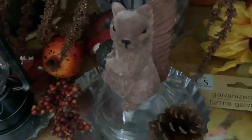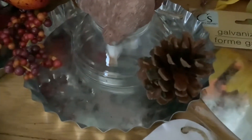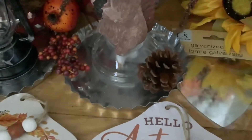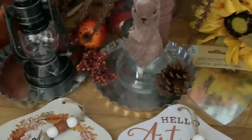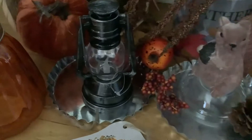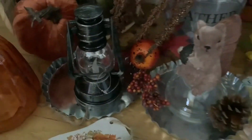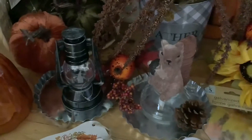Over here they have this cute little squirrel that I thought would be perfect for a tiered tray. And I loved these little pie tins — I don't know if I'm going to do a DIY with them, but you can use them in so many ways to display candles or potpourri, or as a cute little platform. They also had these mini lanterns that I liked — I liked the distressed look. That one was my favorite, so I got those to put on my tiered trays.